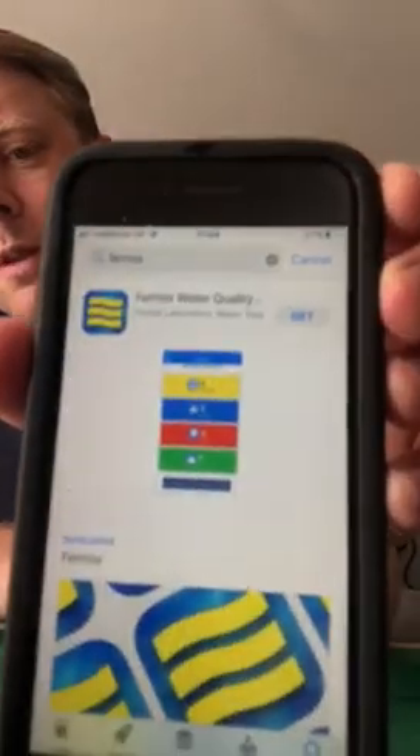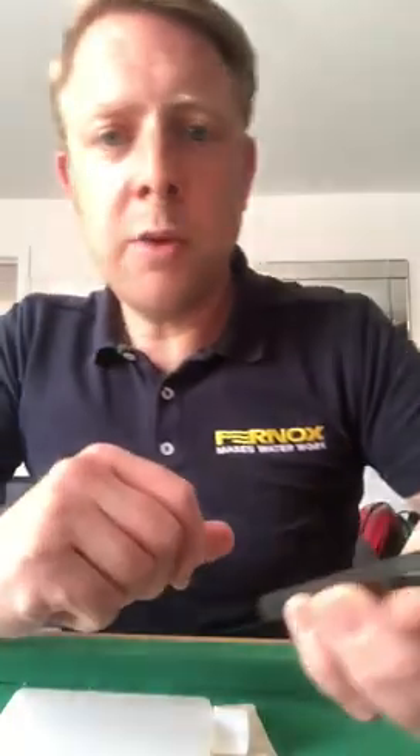The first thing you need to do is download the Fernox app, which is available in Apple and Android stores. If you go into the app store, that's the Fernox app. Download it and enter all your details — name and email address. This is all fully GDPR compliant. Then you're registered on the system and you can take your sample.